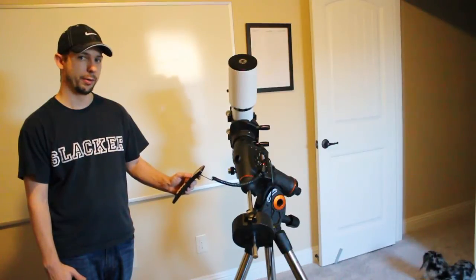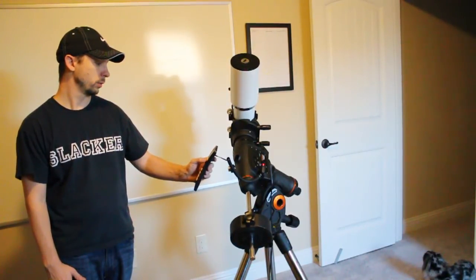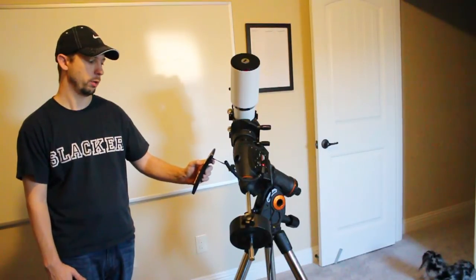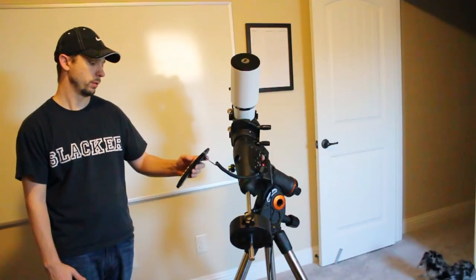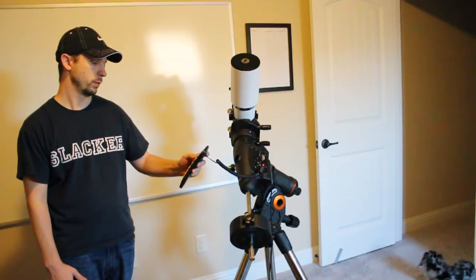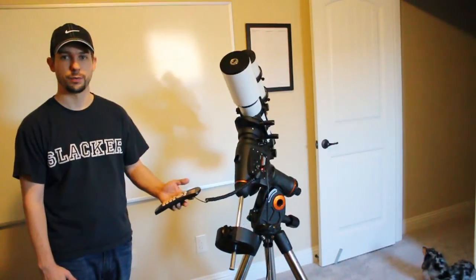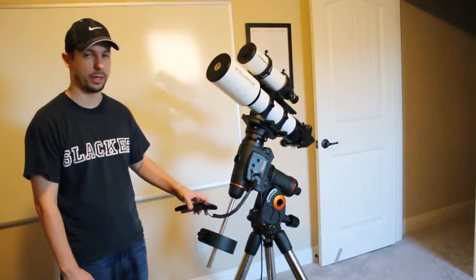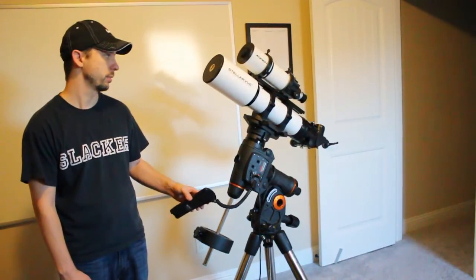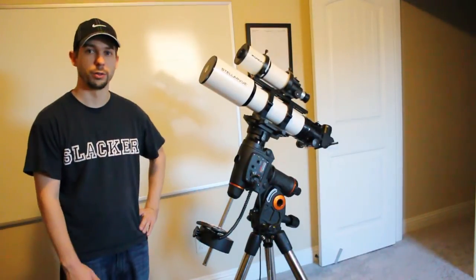Now it's zeroing in on Vega, and it's there. So now we're just going to go back to the home position. You can see it does a full-speed slew — it doesn't bog down at all while it's moving. The battery has got a ton of capacitance and we shouldn't have any issues running this all night long.